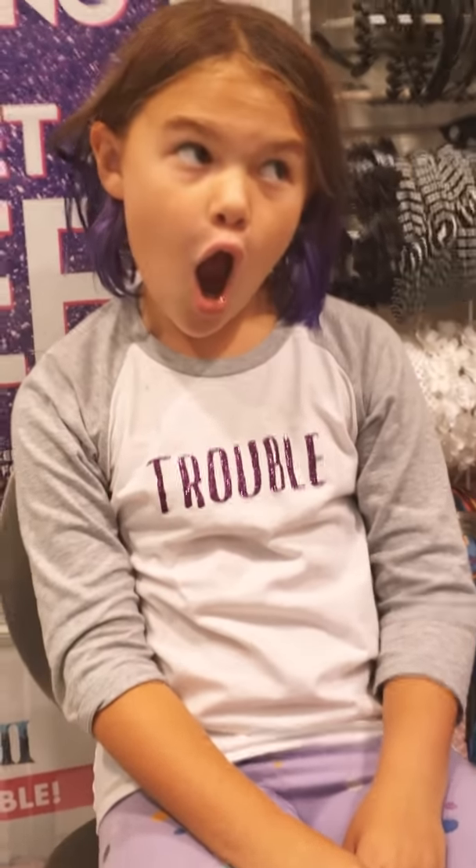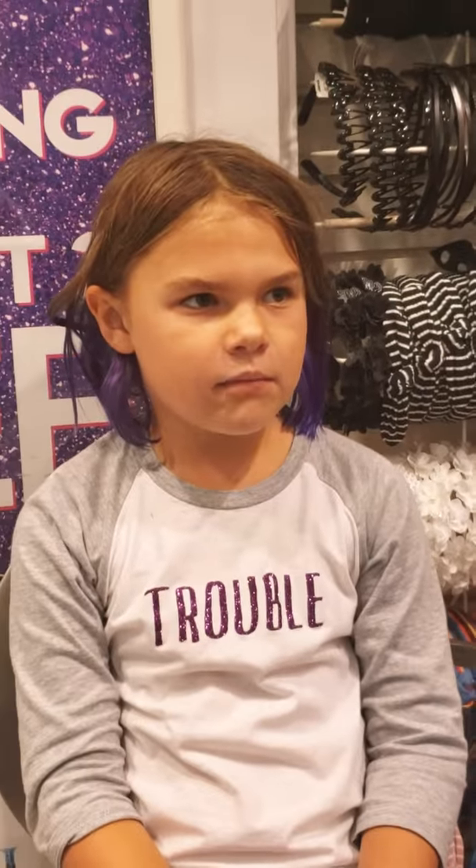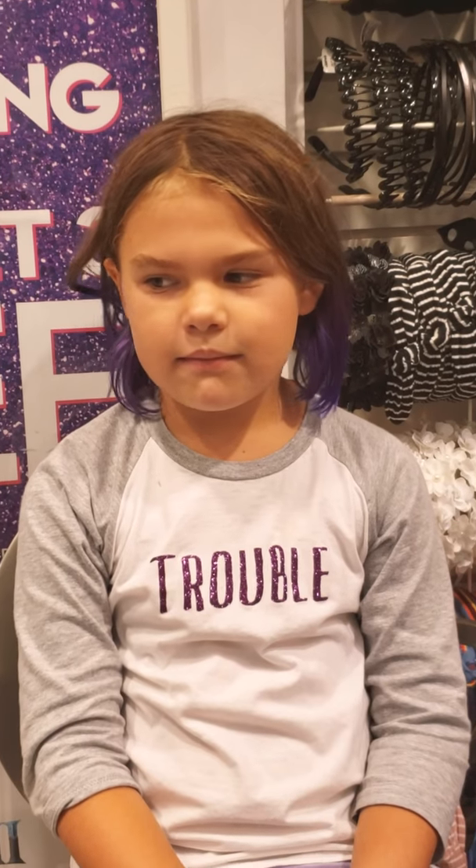Okay, so Nani's gonna take your picture. Hi, welcome. And I'm gonna take Nani's pictures when she's fancy.